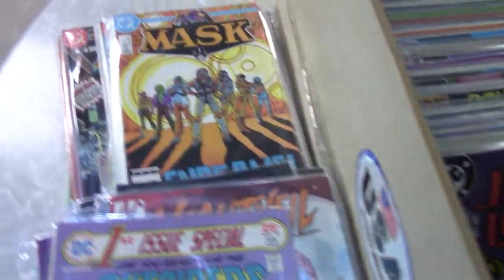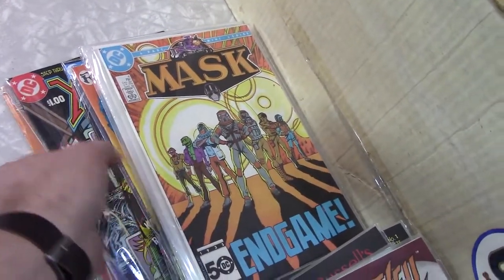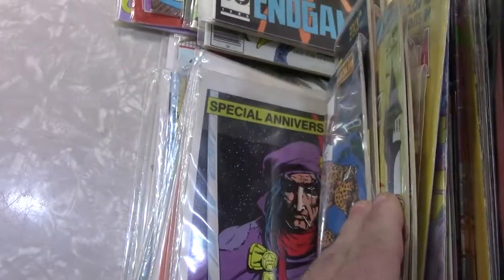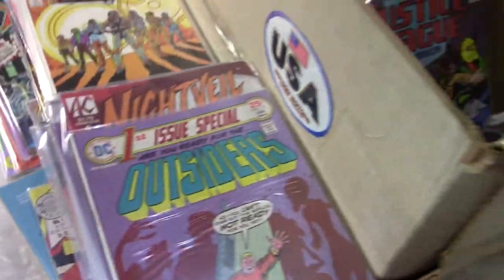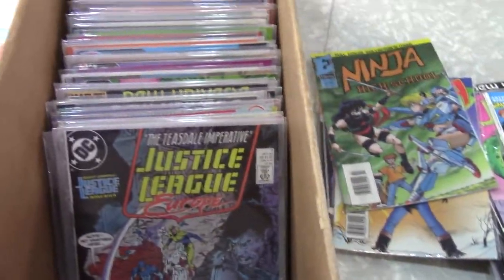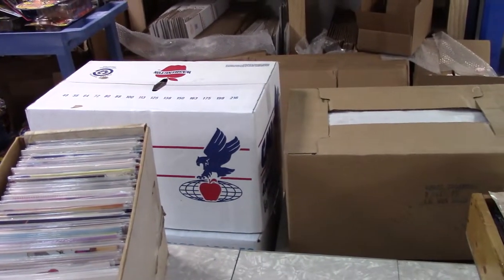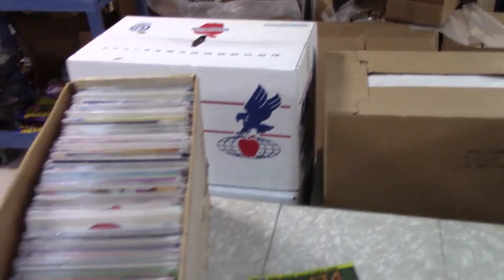Nothing super fantastic overall — the Mask issues and the Madam Xanadu and the Masters of the Universe number ones — three of those — are definitely the best out of the batch. Anyway, I'll have a few more of these long box videos, and right after this I'm going to be shooting some more action figure box search videos, so check those out. Thanks for watching.